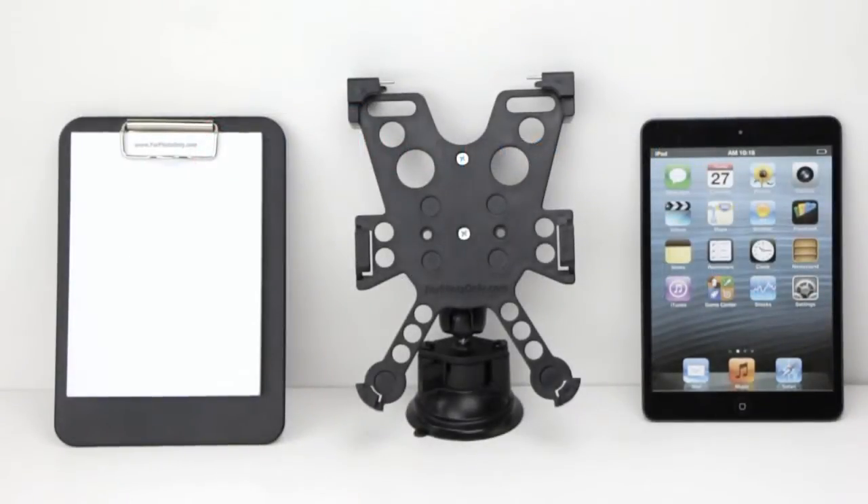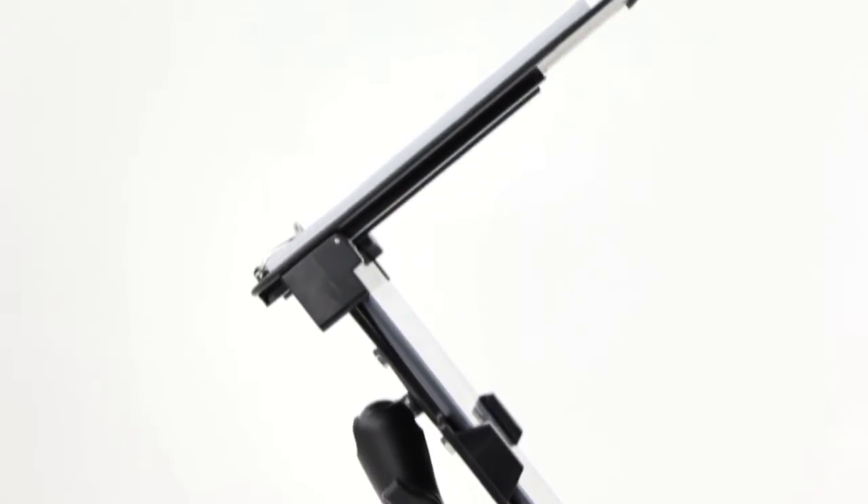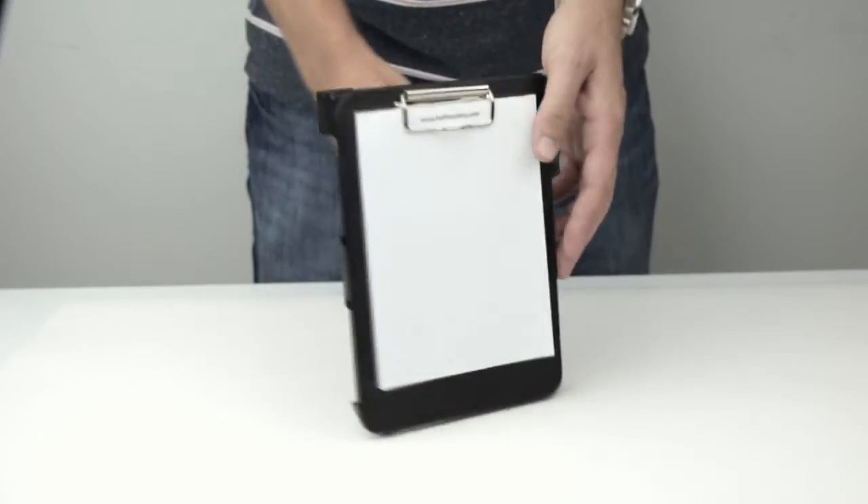The iPro Navigator for iPad Mini is designed to be used with a RAM mount system. Its patent-pending design allows it to be used as an iPad cradle, an in-flight glare shield, and a removable clipboard.